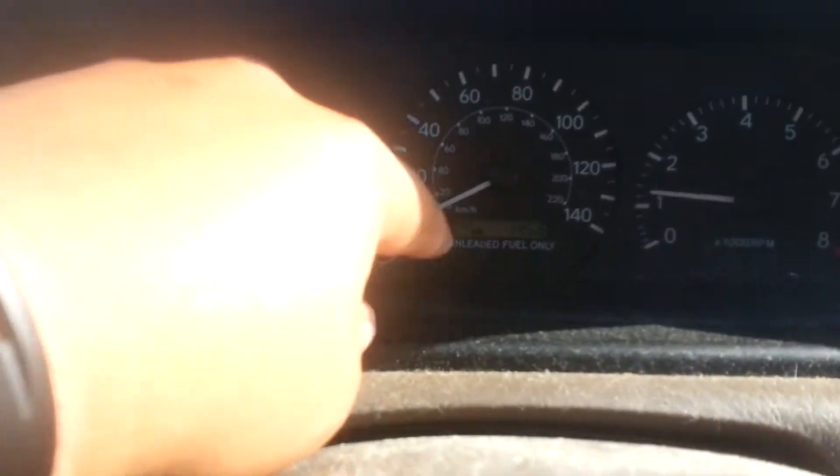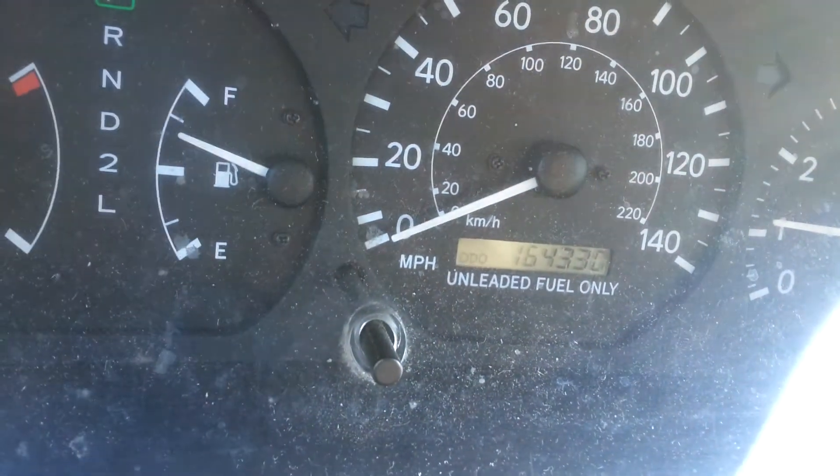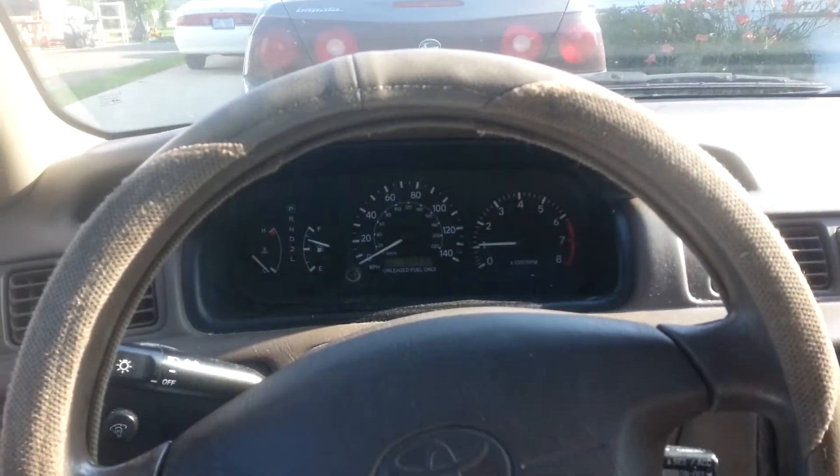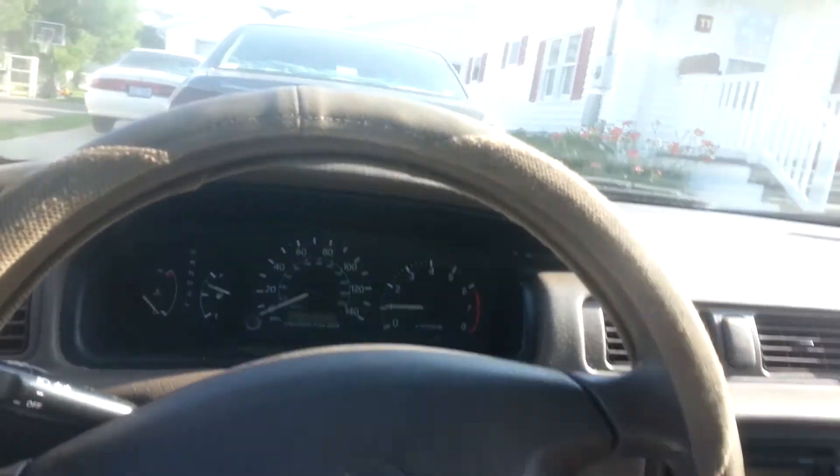This is my dad's Camry, and in a couple of years I'll get it. Right now it has 164,330 miles. This Camry's been in the family — my grandma and grandpa had it before my dad got it. He got it with 90,000 miles, and I can't wait to get it within the next year or less.